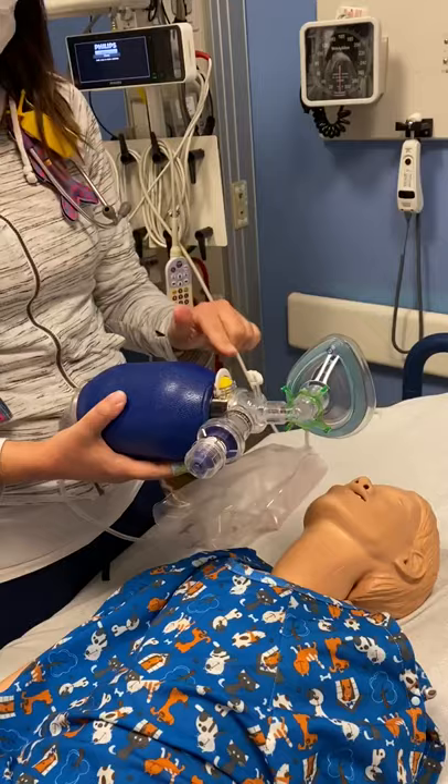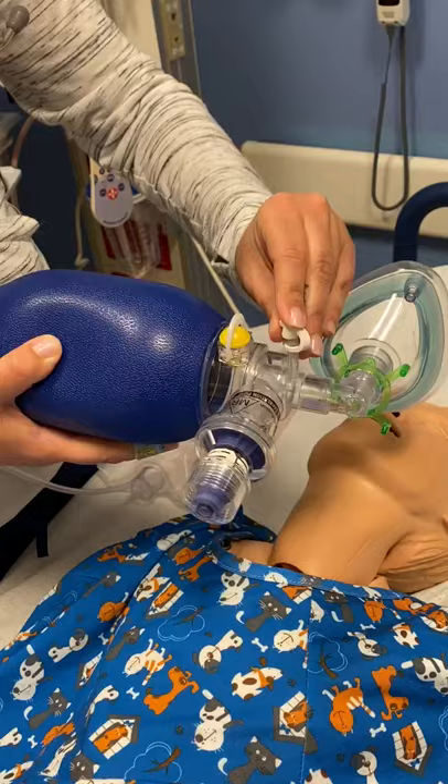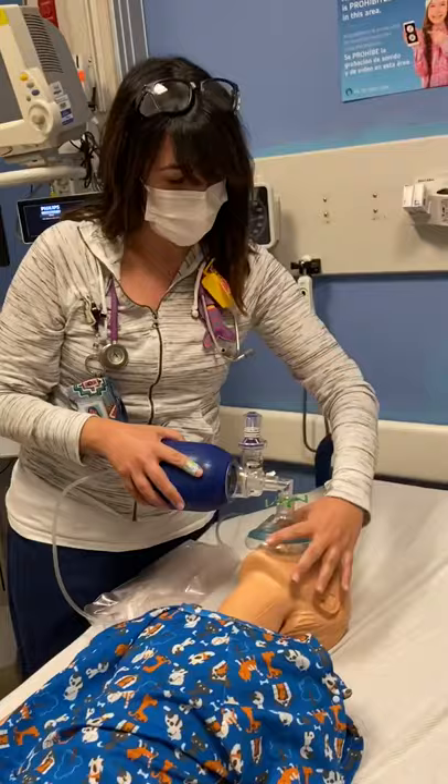This is for a manometer — you'll want to attach a manometer here. If you're not going to attach one, please make sure it's closed since it's a closed system. The most important thing about the BVM is to make sure you have a tight seal.